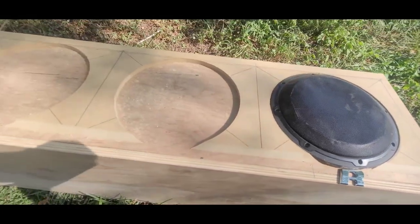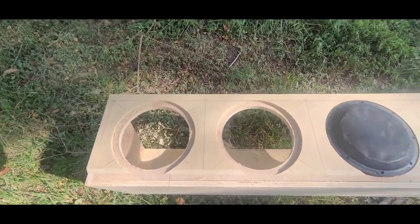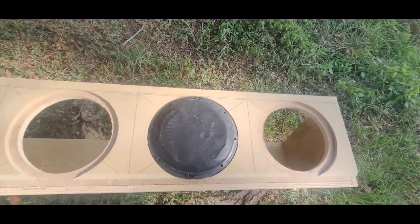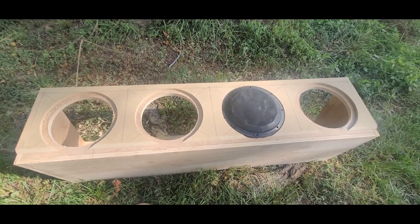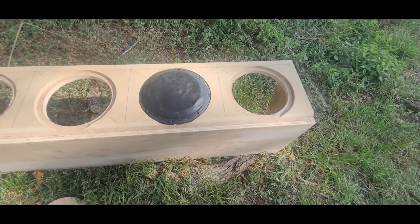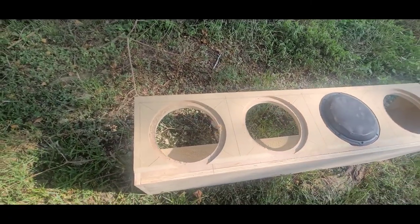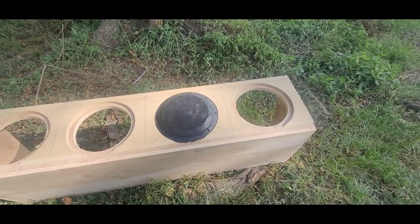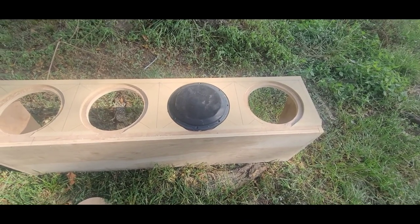I got all the holes cut out and the sub in there — that's how it's gonna look, just a little bit cleaner once I sand it all down. I'm also gonna have my other side panels on. I'll cut back when I get ready to put these side panels on so you can see what it looks like completely.